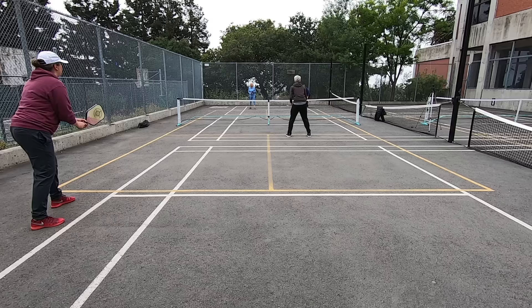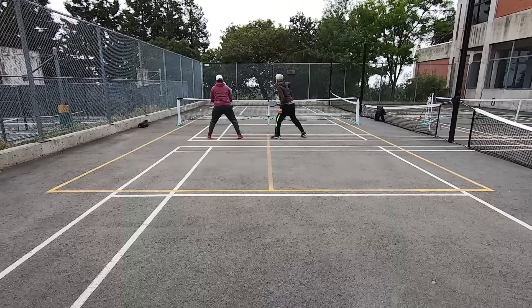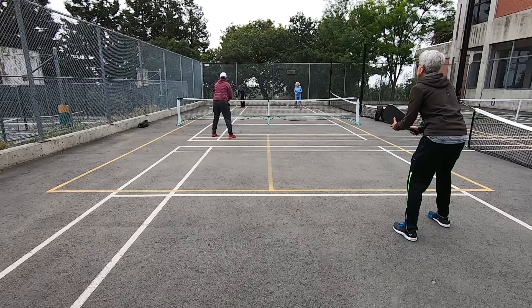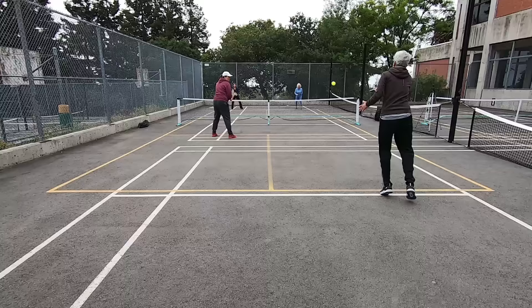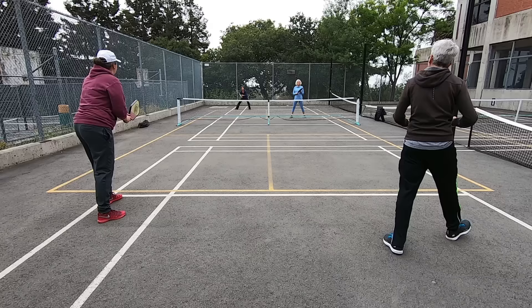They lost that point. The ball goes to the second server, Irene, who serves from the left side where she already was. I move back to become the returner and Miriam moves up as the returner's partner. Irene calls out zero, zero, two before serving. They won that point — since they are the serving team they score a point and also switch sides. Irene moves to the right and serves from there, Maggie is on the left. Miriam is now the returner and I am the returner's partner. Irene calls out one, zero, two before serving.